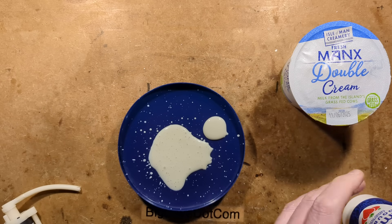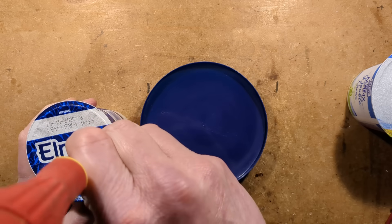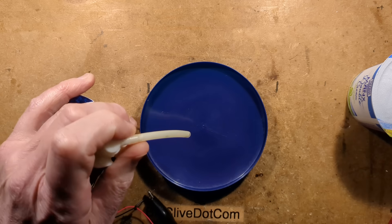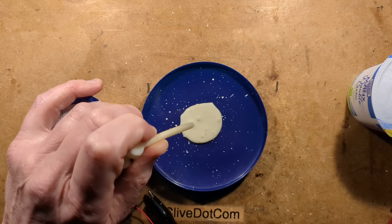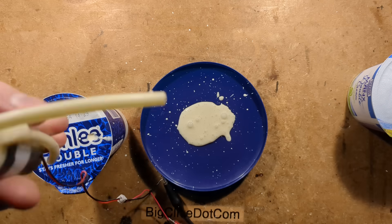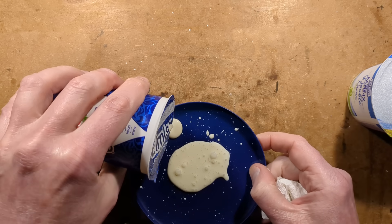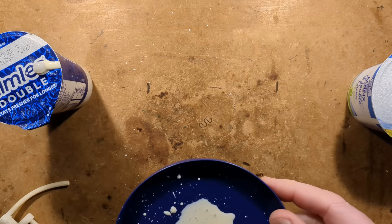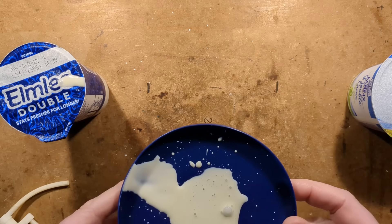Next we're moving on to the Elmley double. This is just a mixture of vegetable oil and milk whey, so let's try this out. It's not really frothy. I'll drain this out a little bit, wipe it, and pour out some of the cream next to it. It looks bubbly. I'm just going to try licking it. There is a slight foaminess to it, but nothing major.